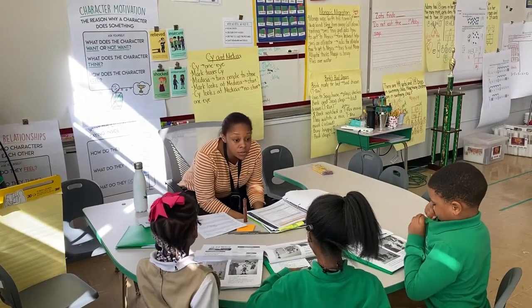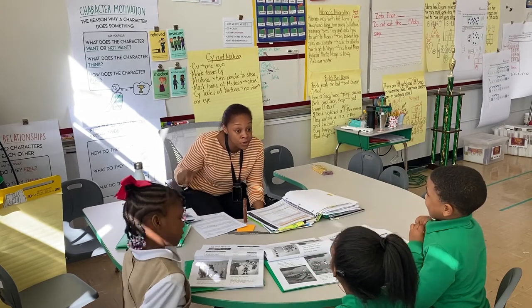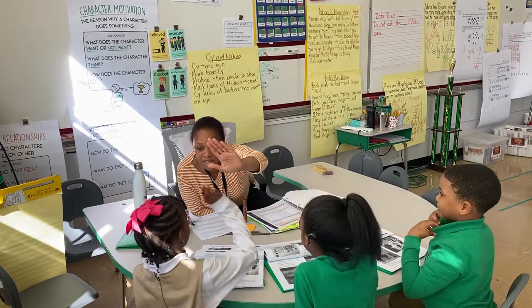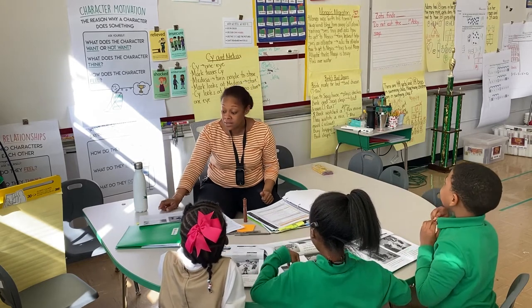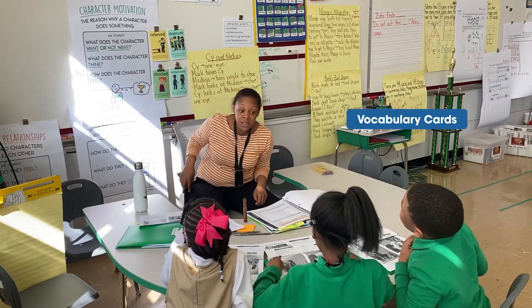So we're going to start with our retell. You guys did a really, really good job. This is hard, but you're doing a good job of finding evidence to help support your thinking. Really nice job with that. And we still got to see if we can get these feeling words, because I think one of those words does fit. I'm glad that you brought us back to the beginning, Michaela.